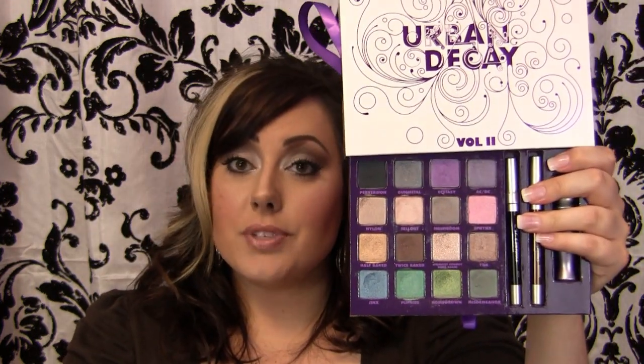I really, really do love this palette. I think it's worth the price — it's $48. You can get it at Sephora, Ulta, and many different makeup stores. I really do highly recommend it, so I give it a big two thumbs up. I'm going to do some looks in the near future using this palette because I really do like it. I love the colors, and there's not really much negative I can say about it. I think it's a good deal for what it is.